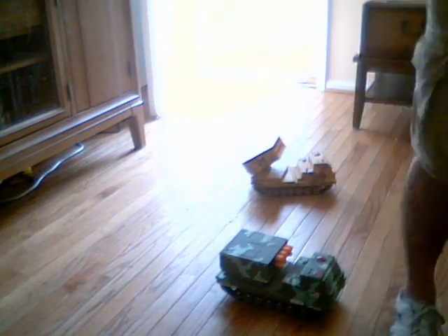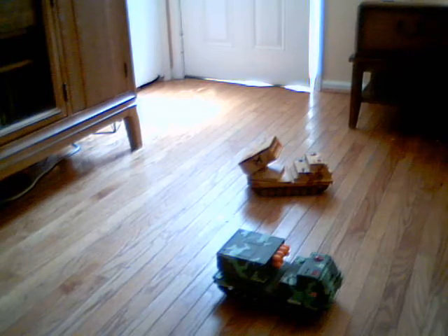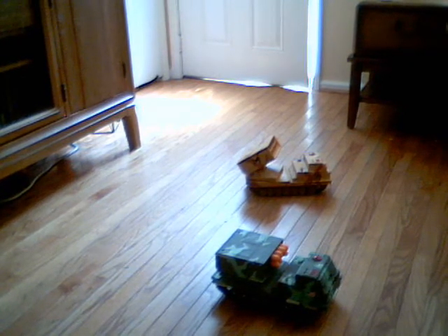They're awesome. They don't make them anymore, but you can track them down. I love them. I think they're awesome. If you can find one, get it because they're lots of fun.